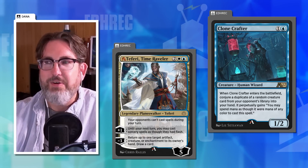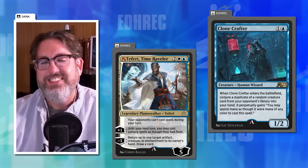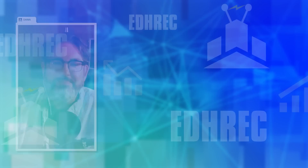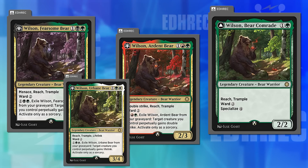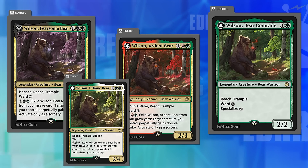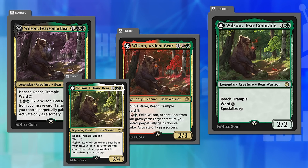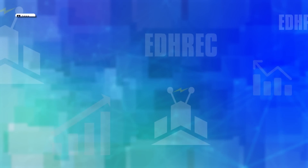Nobody likes Alchemy, so they're not proposing Alchemy EDH — this is entirely hypothetical. Dana jokes about specializing in Alchemy. After digressing, Joey asks Dana to get them back on track and start with a card he wishes he could change.